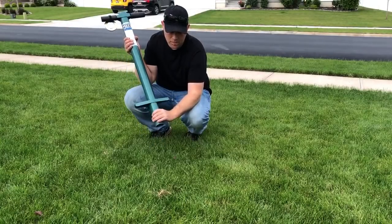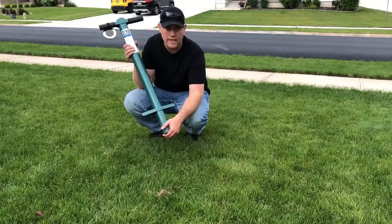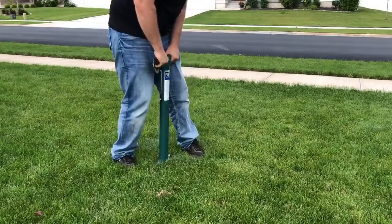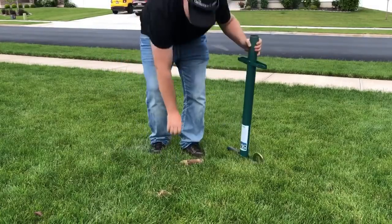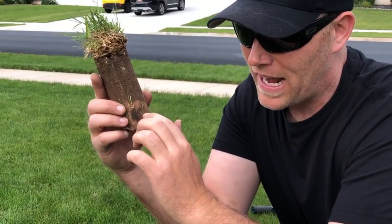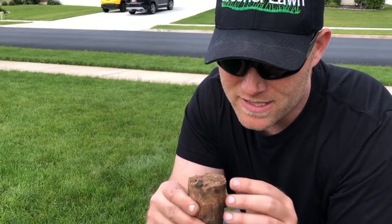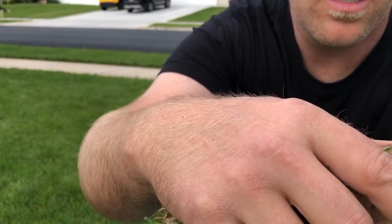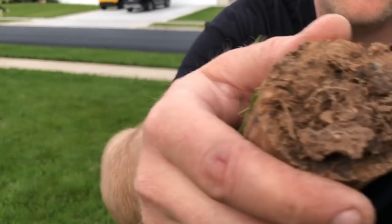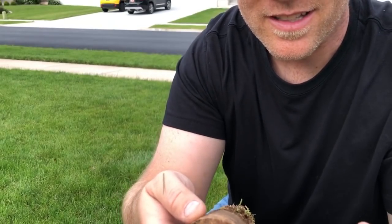I pulled the ring off down here at the bottom, so now I can get a six inch plug and see what it looks like down there at that root level. You can see where the amendment has taken place, you can see where I have the regular clay in my yard, and even down here at six inches — we have some good roots down even at the six inch level.